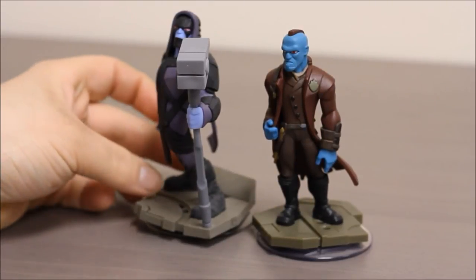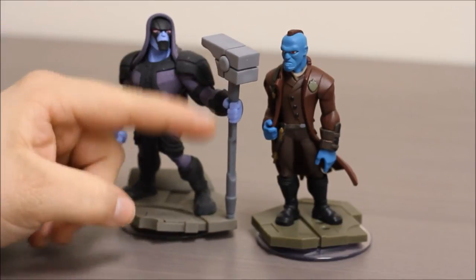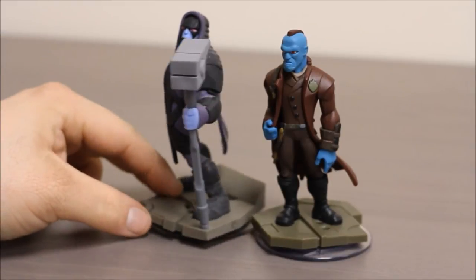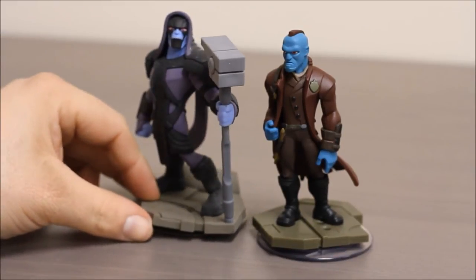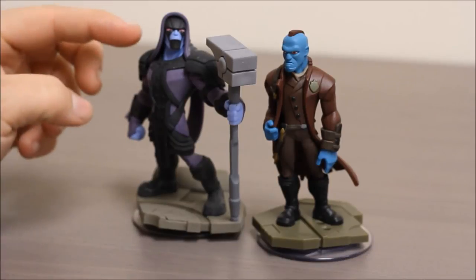Ronin is the main bad guy from Guardians of the Galaxy. He works for Thanos and he has this giant hammer that he uses to beat up his adversaries with. During the movie he puts an infinity gem inside there. He's got purple and black armor on over his blue skin.